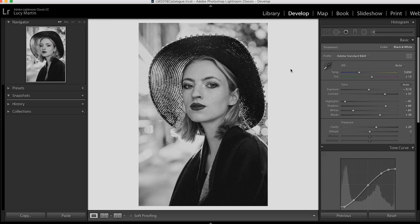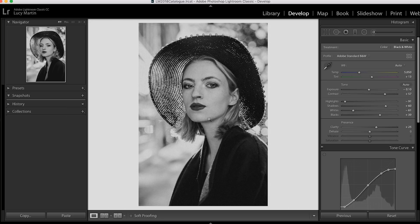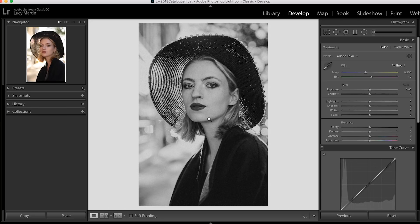A lot of you asked me for tips on learning Lightroom, and one of the best ways is to just start editing — edit as much as you can. So pick a photo you think would look good in black and white, open it up and edit along while you're watching this video. Open up your photo in Lightroom; we're going to go into the Develop module where you can actually make those edits.